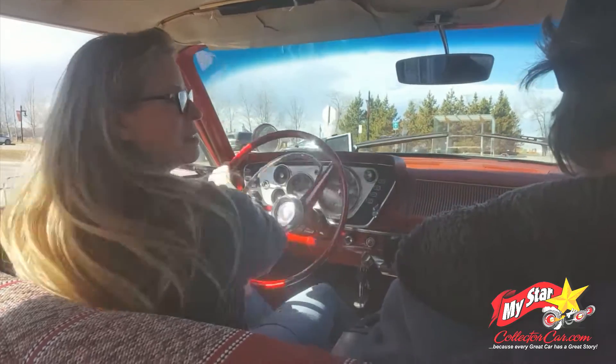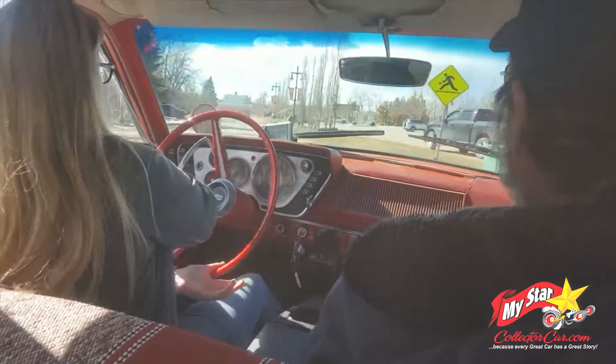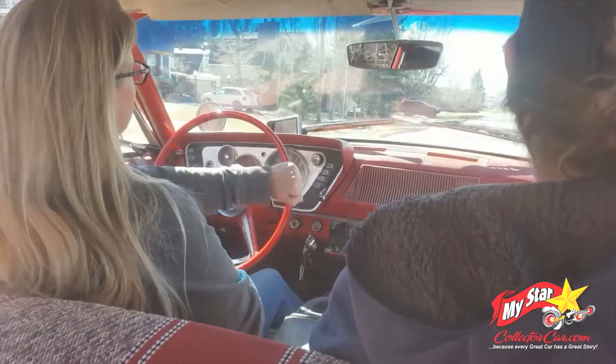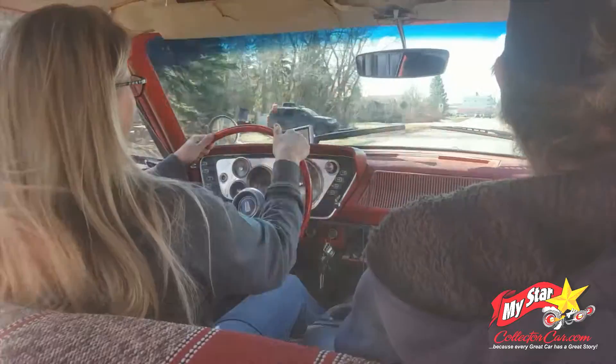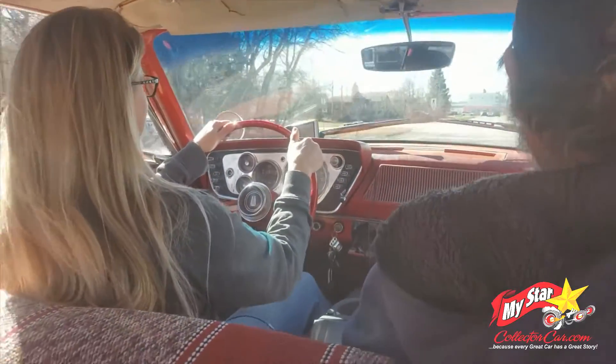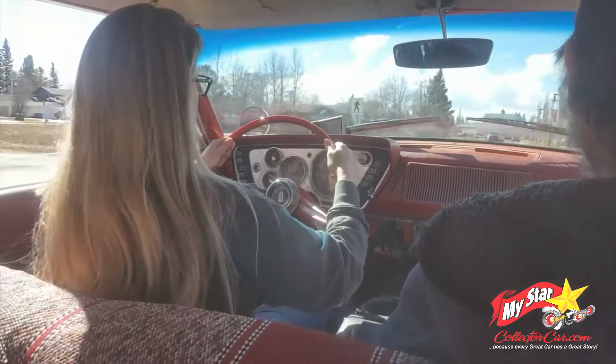They're drum brakes — no disc. Sorry guys, it's going to be a moment of freaking out. This feels good, man. I wish they did wider steering wheels nowadays — feels a little bit better.